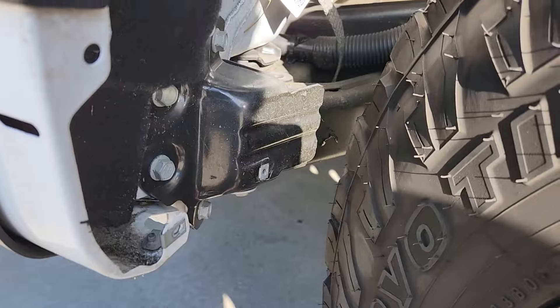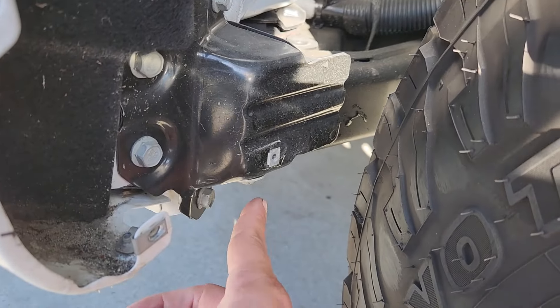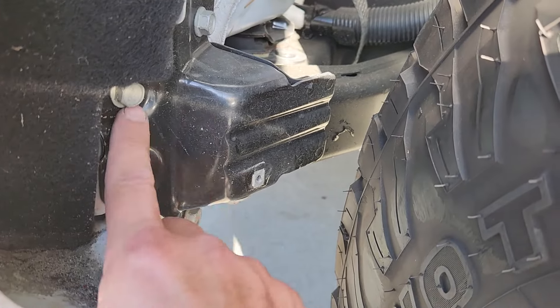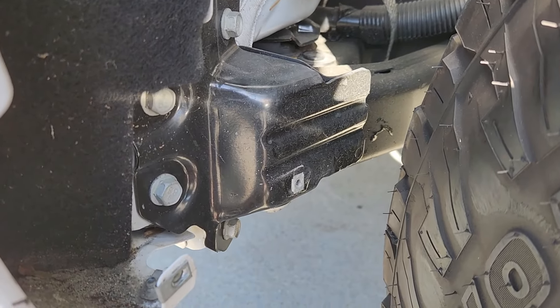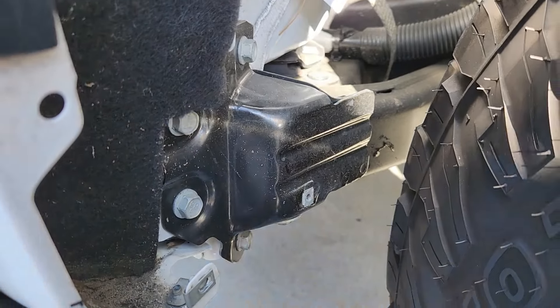In order to replace these clips it's a little different - one, two, three, four - those come right off. You take the old one off and put the new one in, voila. It came out good.